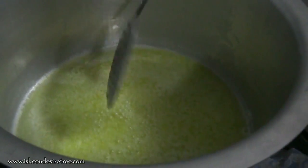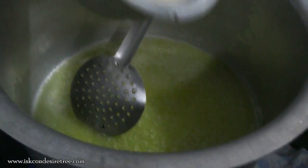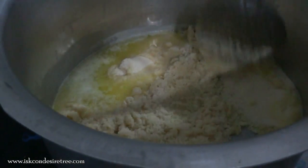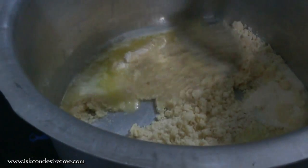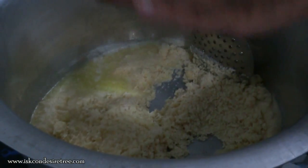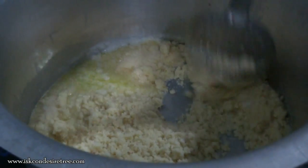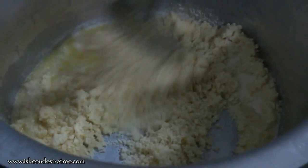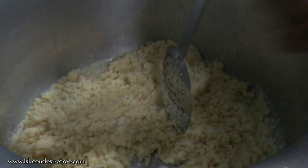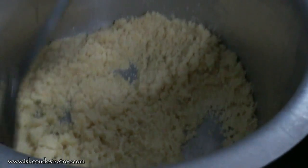We have heated the butter and now we will be adding the rava. This is half kg rava, and we have to roast it till it becomes golden brown. We are using 350 grams of butter. We have to stir the rava continuously so that the heat is constant and even.